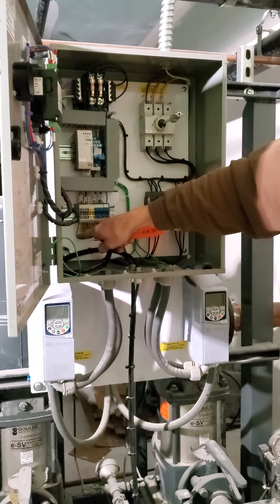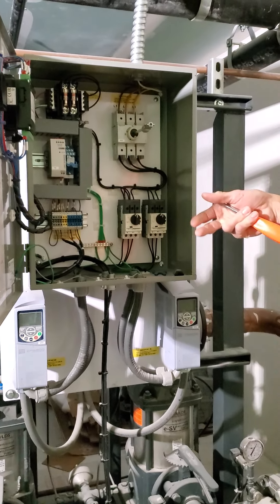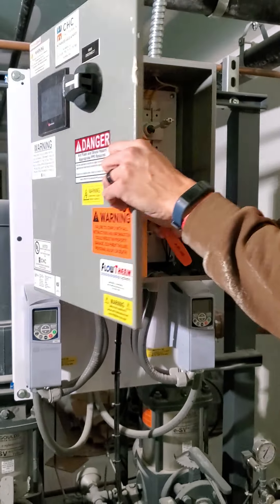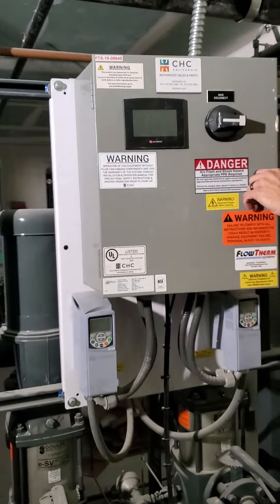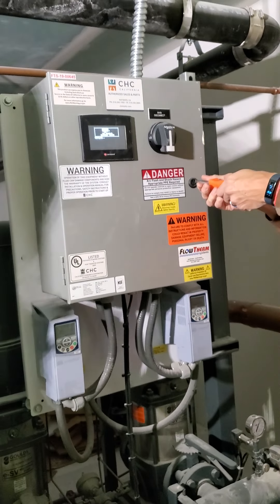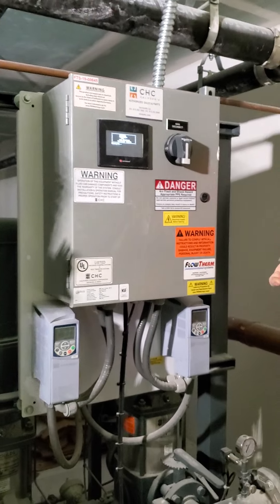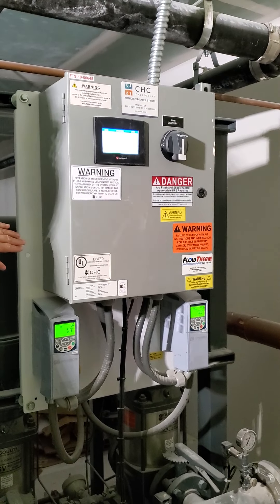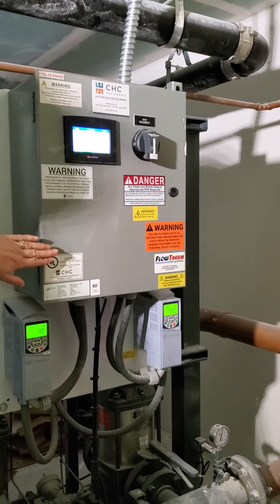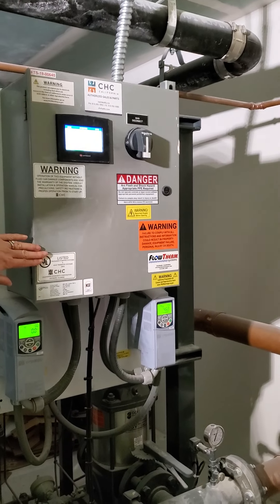It's tied in right here. There's an enable right here if you want to enable or disable it remotely. So JCI — the alarm and the pump status are going to come into the BMS. That has not been brought in yet, which is what I just want to make sure of.